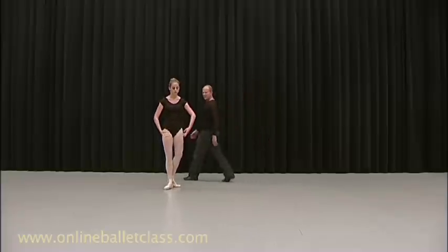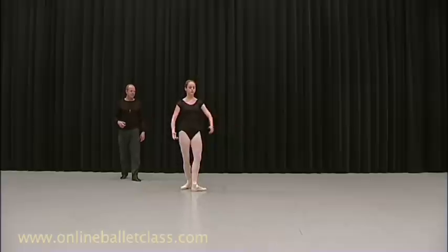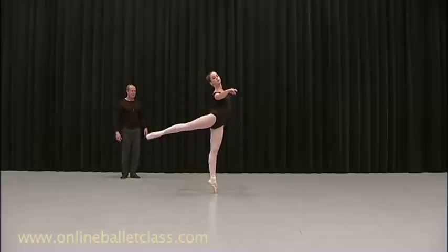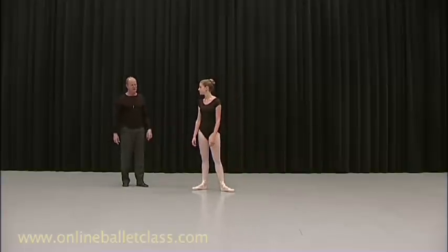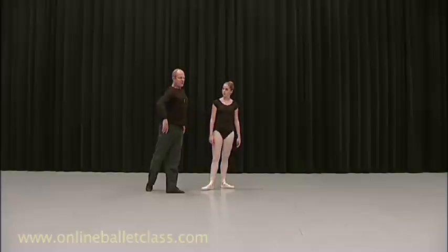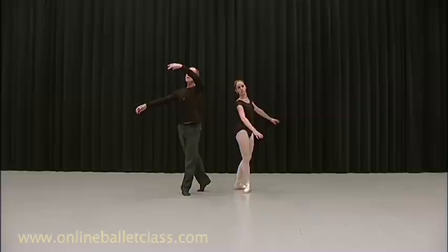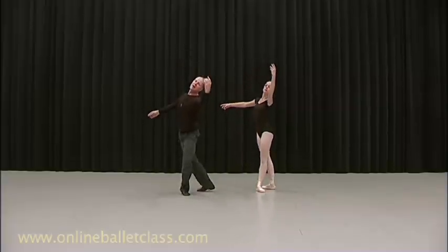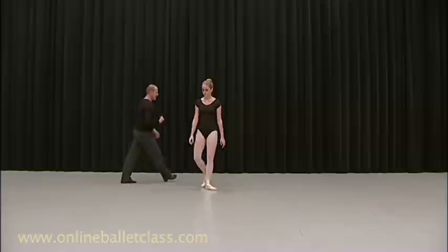Just show me that. Your back has to pull you off. So show me the pique. That was much better. That was really much better. Off. Head. Quick up. And down. And take it away from us.